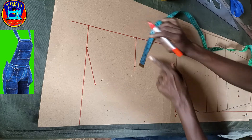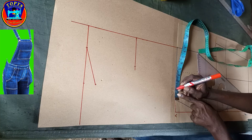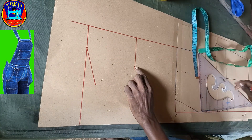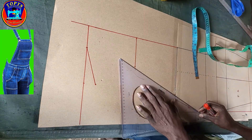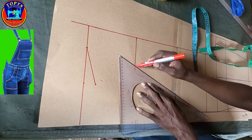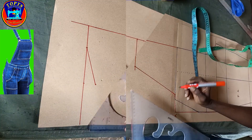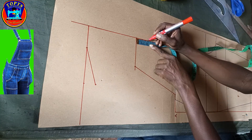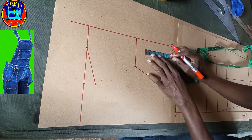I come to the pant waistline and mark inwards 0.75 inches, then I connect this point to this point in this way to create the bib overall side seam line. Next is to insert the bib front pocket — at this point I mark downwards 2 inches.